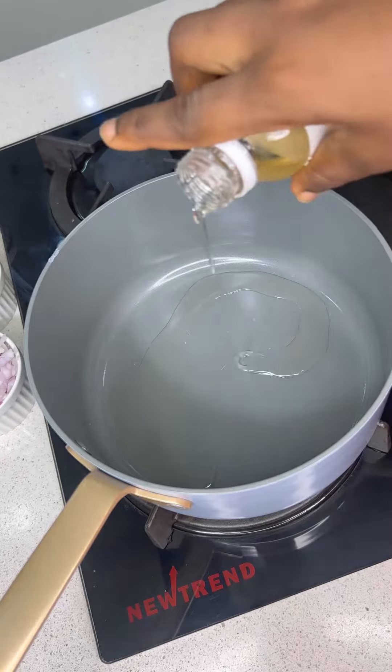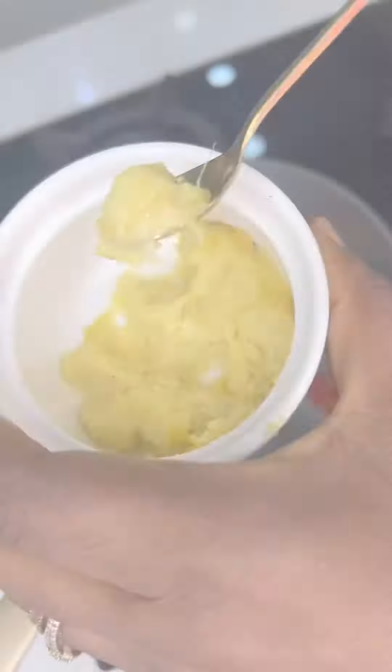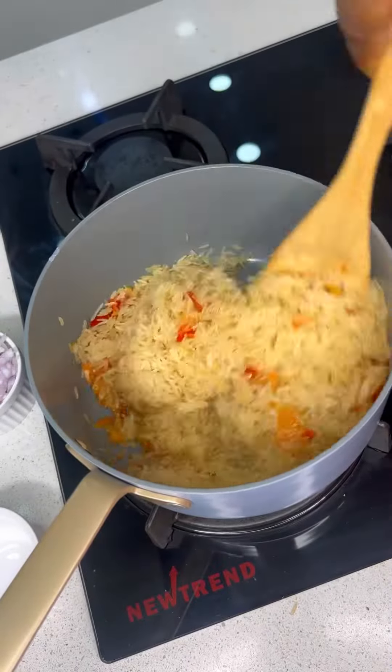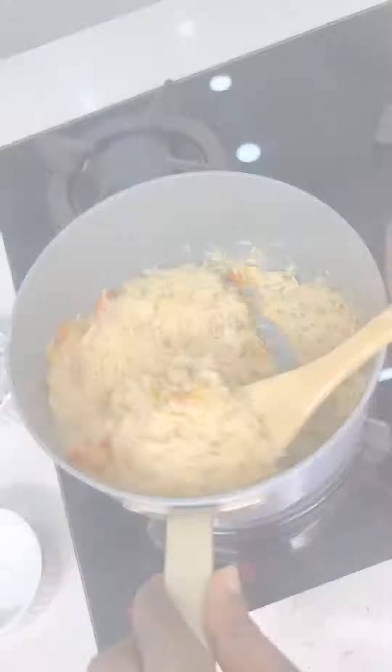The first thing you're going to do is add some coconut oil into your pot, then add your pepper mix and some garlic and ginger paste. Fry that, then add your washed rice and fry, toast, and just allow it to fry.